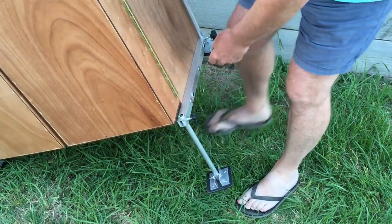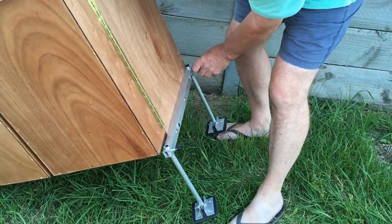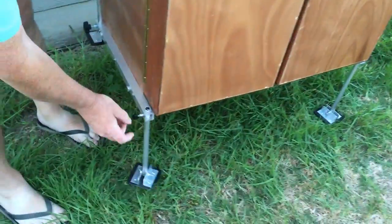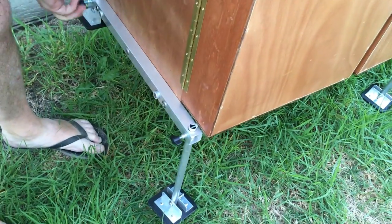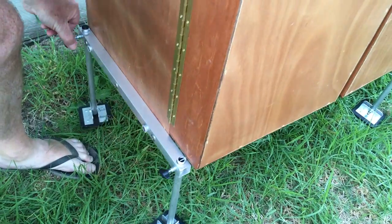Allow that to drop down, same here. You don't have to put those up too tightly. And that's the legs set up. The height of this thing is set up exactly the same as your own kitchen — the overall height is about 900 millimeters, or about three feet.